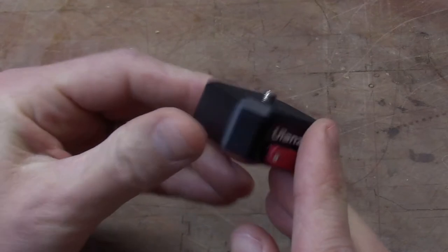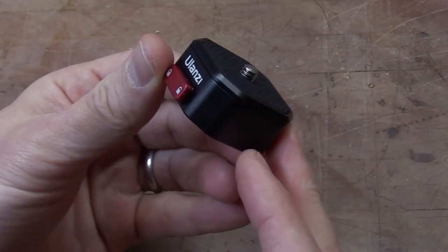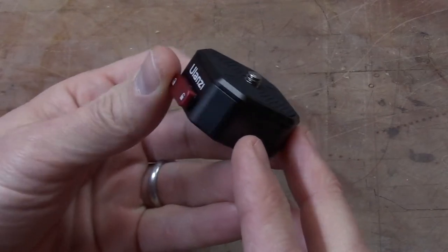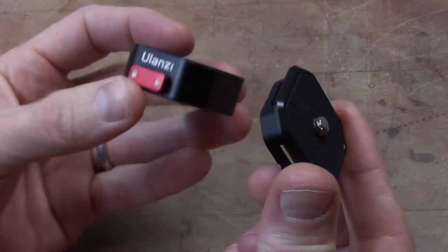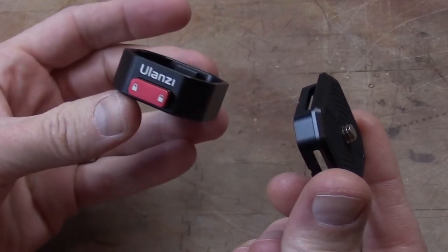This very small little square device has two buttons, one on each side, and that locks the plate that attaches to your camera into position. Press those little buttons and it pops apart. Solid aluminum construction — no plastic pieces, nothing to break or fail.